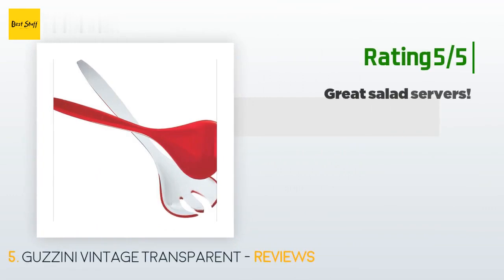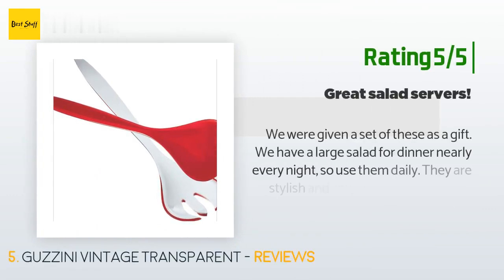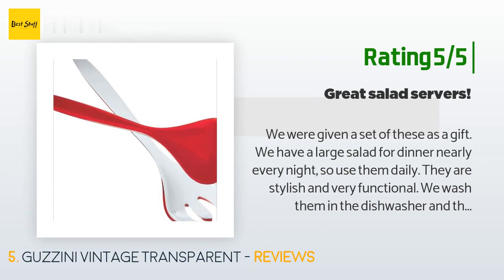Another happy customer said: 'We were given a set of these as a gift. We have a large salad for dinner nearly every night, so we use them daily. They are stylish and very functional — we wash them in the dishwasher and they look great after a year of use. My wife's mother was visiting from France last spring and loved them, so I ordered some from Amazon France to send to her for Christmas and she was thrilled. They are made in Italy — Amazon France had many different colors in addition to the red color in this USA listing.'